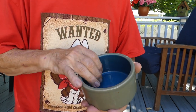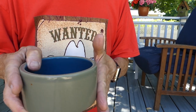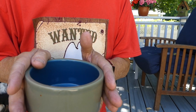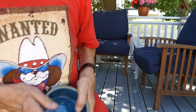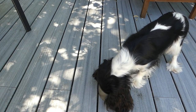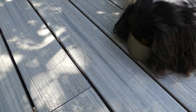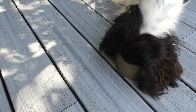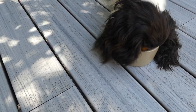The advantage of the straight sides and the five-inch diameter is that for most dogs their ears will fall outside the bowl. I'm going to give it to Apple and you'll notice her ears fall very nicely outside the bowl, so she won't get any food on them and she can still lick all around the edges and get every last scrap of food out of there.